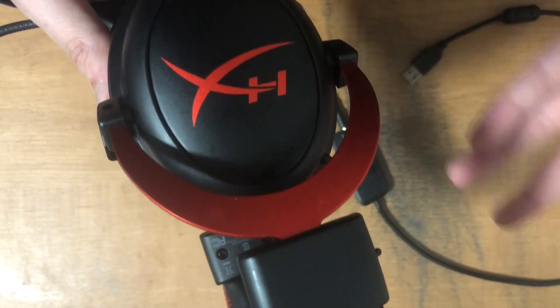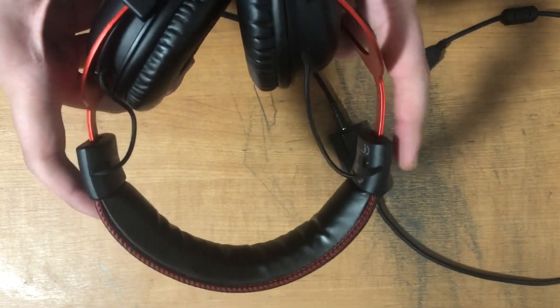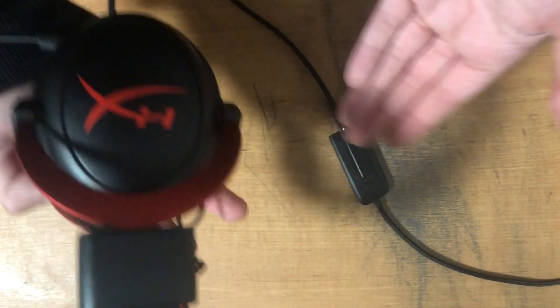The headset is also easily adjustable for varying head sizes, so adults and kids can use it — it's for all ages. Hope this helped, and have a great gaming session.